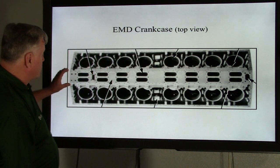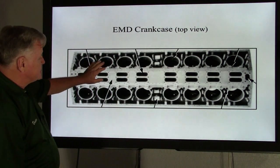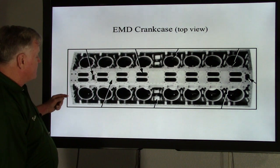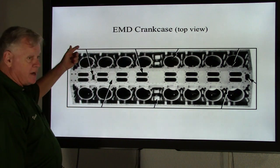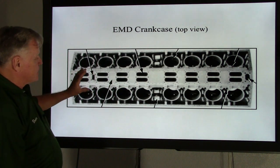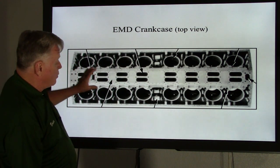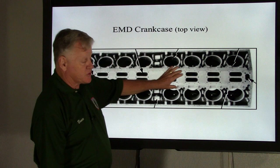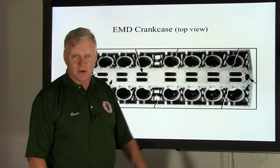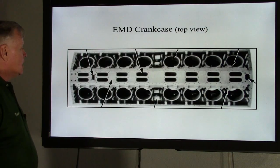The water flows forward, but the exhaust goes backwards, especially on a turbocharged engine. Each power assembly is dumping heated water into the water return manifold. We also have water from the after coolers — there's one on each side — dumping into here as well. So we need to be careful: if we ever have a stripped bolt hole in here, you can't drill down too deep, because if you drill too deep, you're going to have a water leak.